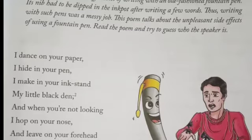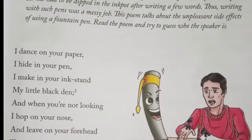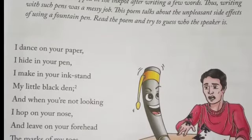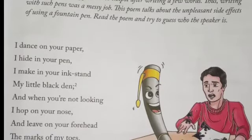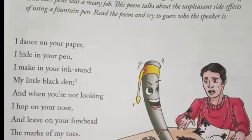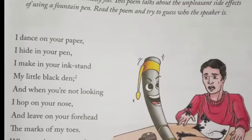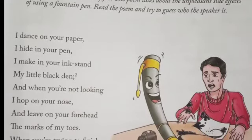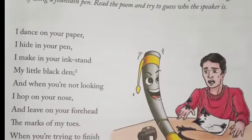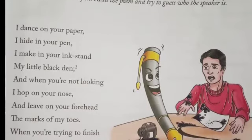So let's get started with the poem. I dance on your paper. I hide in your pen. I make in your inkstand my little black den. And when you are not looking, I hop on your nose and leave on your forehead the marks of my toes. When you are trying to finish your i with a dot, I slip down your finger and make it a blot.